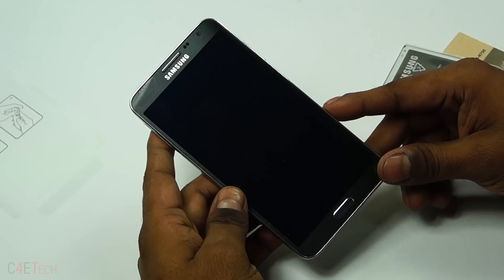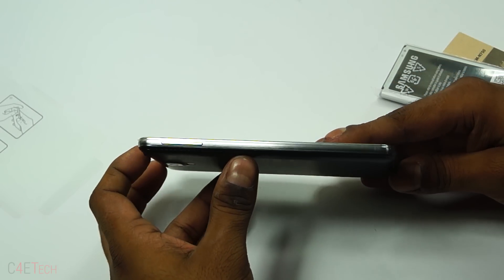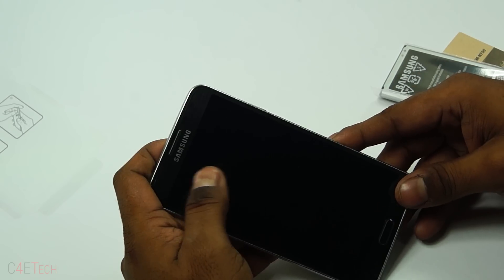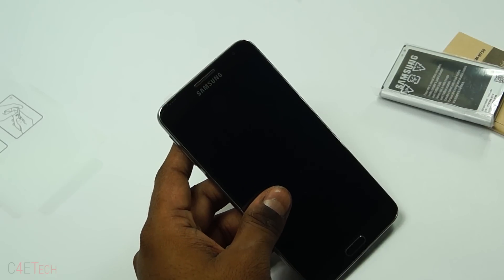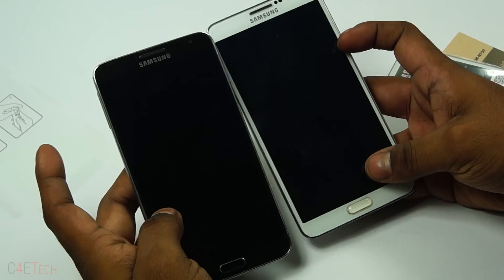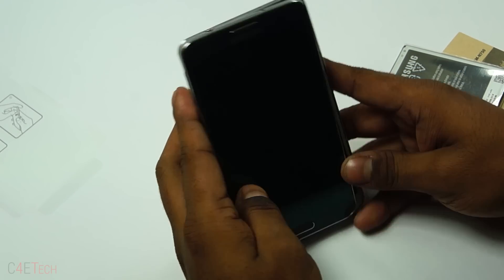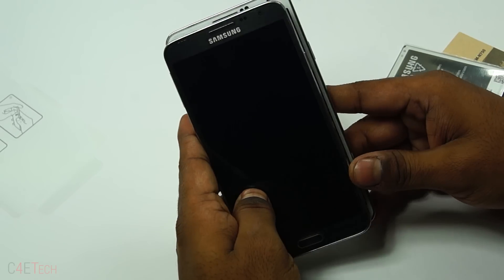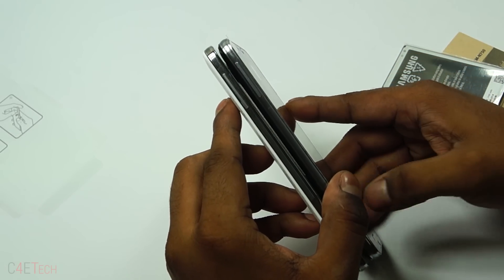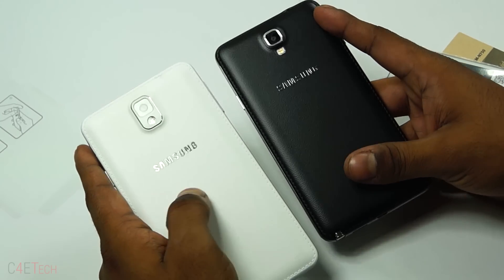So this is the Note 3 Neo. Like I said, it's 0.3 millimeters thicker than the Note 3, but about 5.5 to 6 grams lighter. Let me pull my Note 3 out — there, that's my Note 3 side by side with the Note 3 Neo. As you can see, it's a little smaller, a little narrower, a little shorter, but a bit thicker.